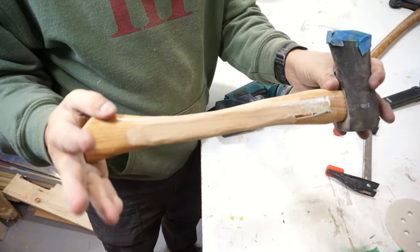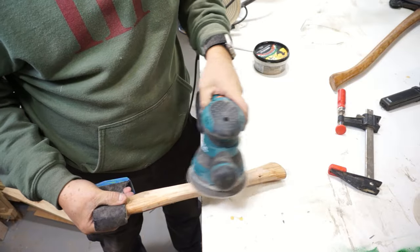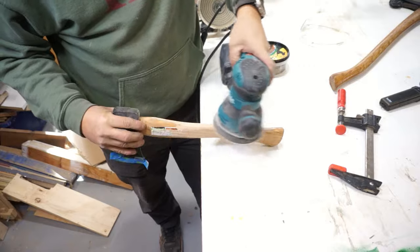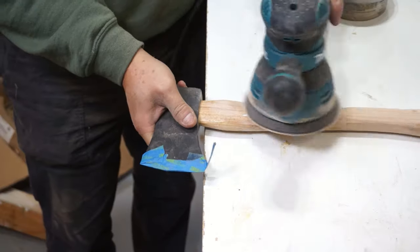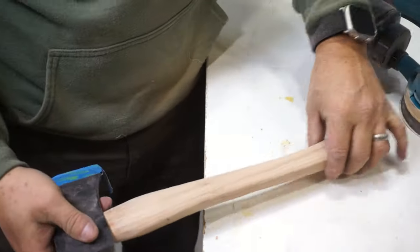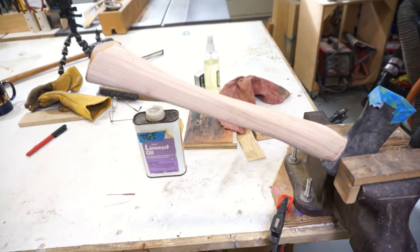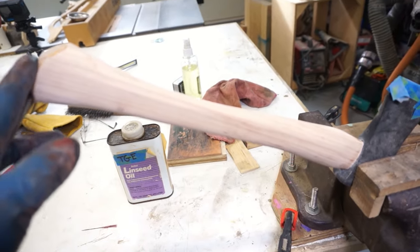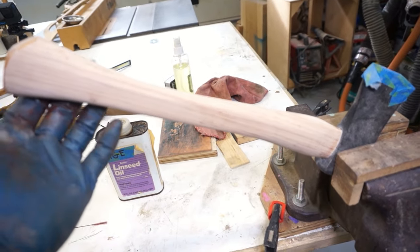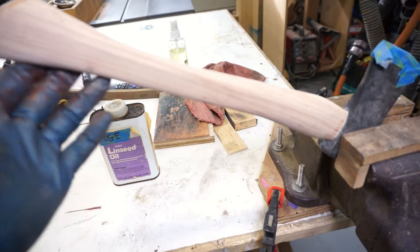Now that we've got the shape formed roughly of how we want it to feel, I'm just going to take it down a little bit and smooth it out with a hand sander. I didn't go crazy with the sanding — you just need to take it to 150 grit. I would just use 150 and it gets it smooth enough. You don't want to go too high a grit because then it will polish the wood and it won't take whatever finish you're going to do.